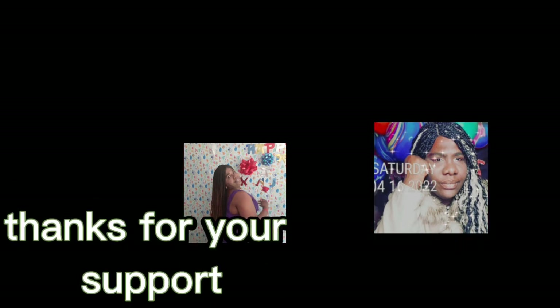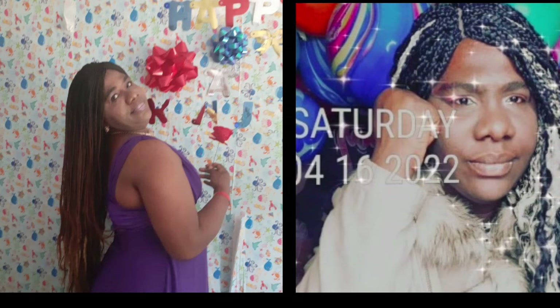Thank you so much for your support. I'm so grateful. Thank you guys. I love you so much. Thank you for supporting this channel.